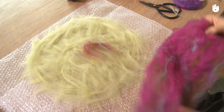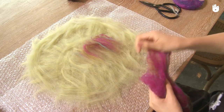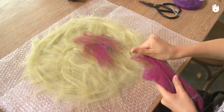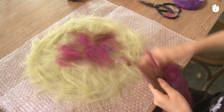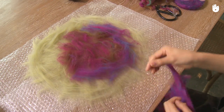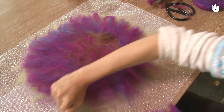This time, the placement of the wool will affect the hat's design. Once the felting is done, you will see the curves and outlines of the fibers. The important thing is to cover the bottom. You'll know it's covered when you can no longer see the previous color of wool underneath. But don't put too much, otherwise the hat will be difficult to make.